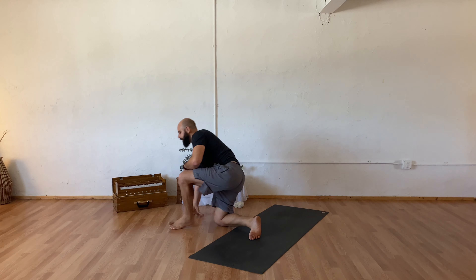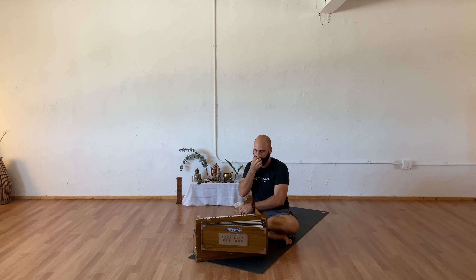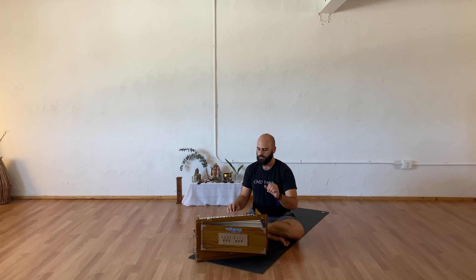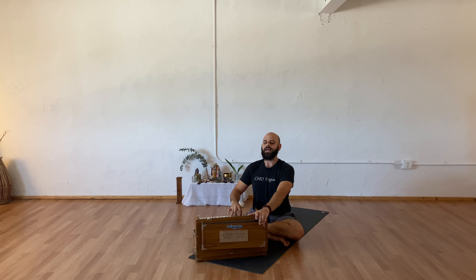Finding your way onto your back for your savasana, lying all the way down. Arms out by your sides, feet hip width or a little bit wider, allowing yourself to be as comfortable as you can be. Once you are there, you can take three full clearing breaths. Taking a full deep breath in and a sigh out, another full deep breath in, one final deep breath in, and sighing it out. Allowing everything to go, everything to release.